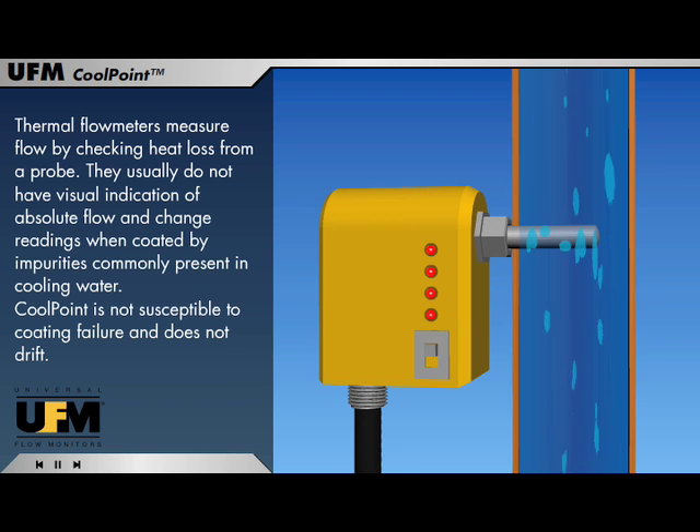Thermal flow meters measure flow by checking heat loss from a probe. They usually do not have visual indication of absolute flow and change readings when coated by impurities commonly present in cooling water. CoolPoint is not susceptible to coating failure and does not drift.